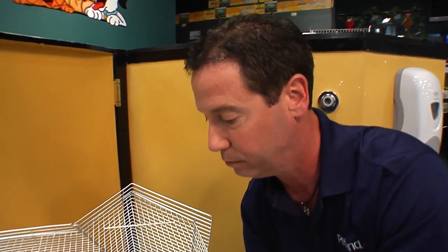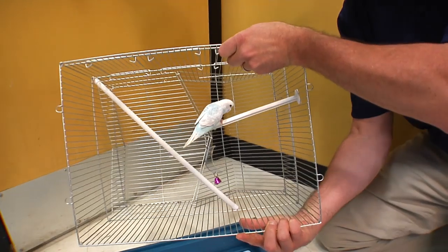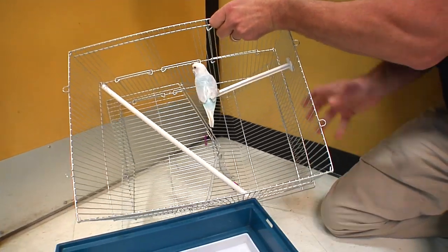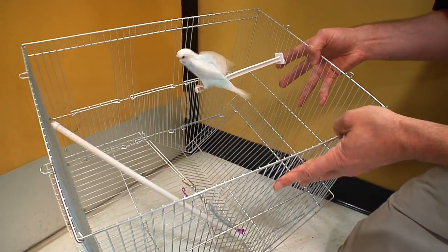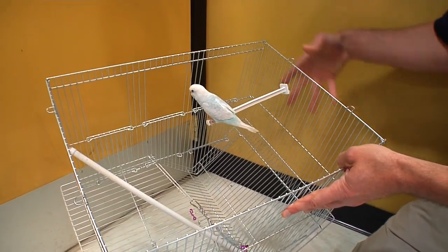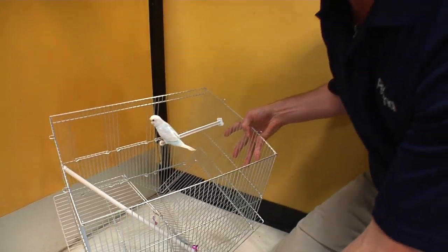Now, very, very slowly — and you're going to have to take out all the food and all the water and anything that can fall out. But watch what I'm doing: very slowly, just tip the cage right over. And notice that I've got him in a little corner so he can't get away too easily from me.